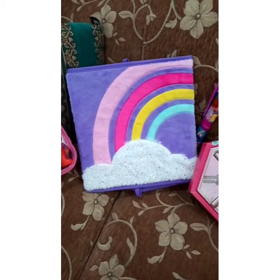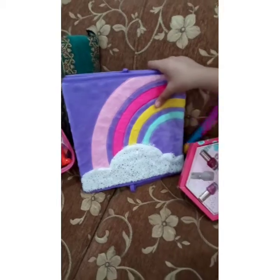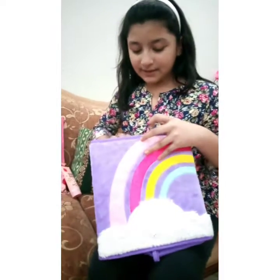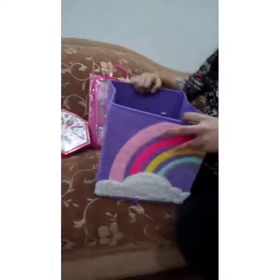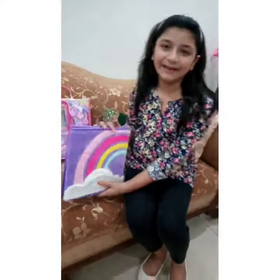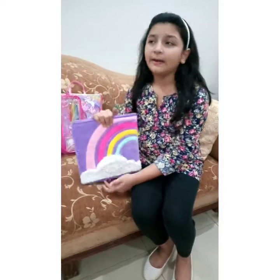You see that over there? That purple thing with the rainbow on it? So let's check that out. This is like a container — you can put stuff in it, whatever you like. You take this out and put it in like that, and you can keep stuff inside. I really like it. I like to put my stuff inside, like a little bit of my jewelry, or it's kind of like a box.